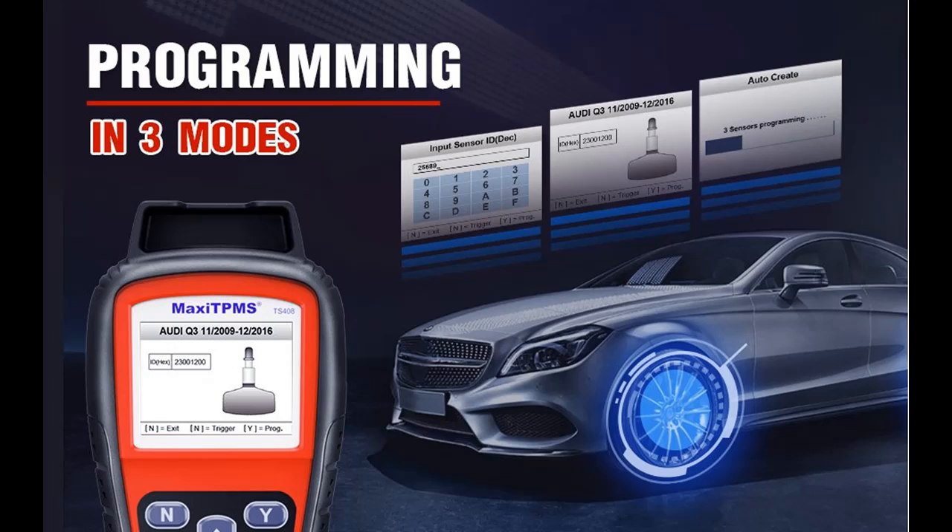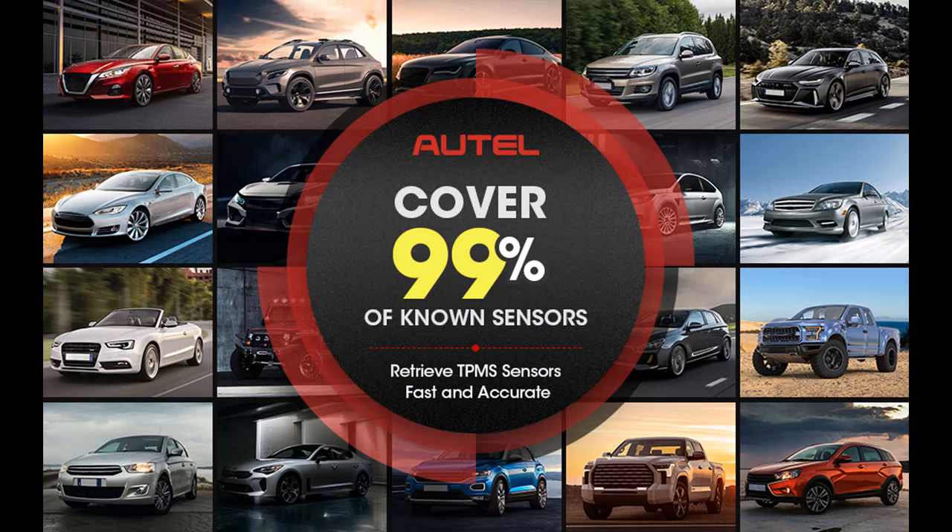The Autel TS408 can program and replace Autel sensors in three ways. The first is Auto-Create, which supports automatically programming up to 16 sensors simultaneously in just a few minutes. The second is copy by activation, which copies the sensor details to a newly installed sensor. The third is manual input, where you enter the sensor ID manually.